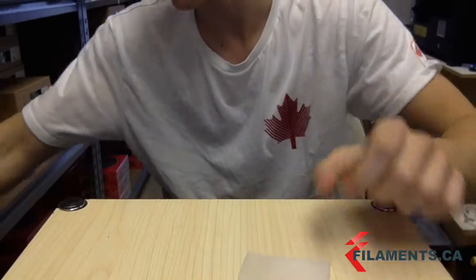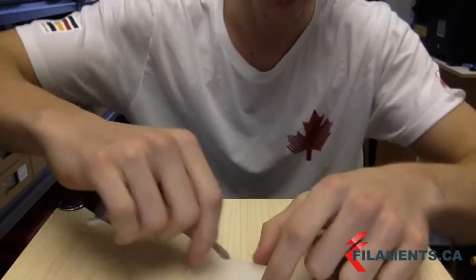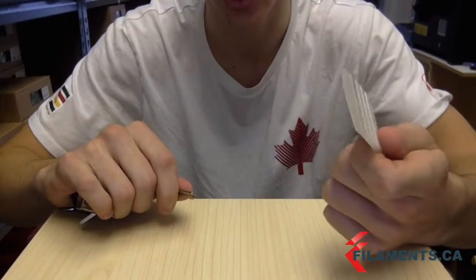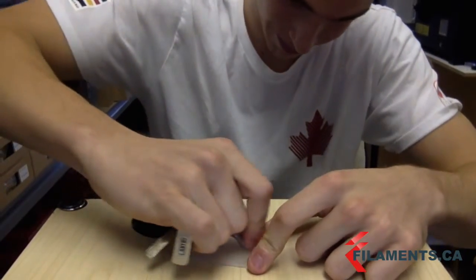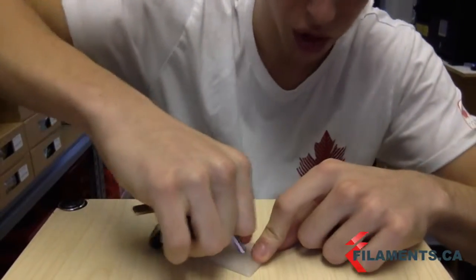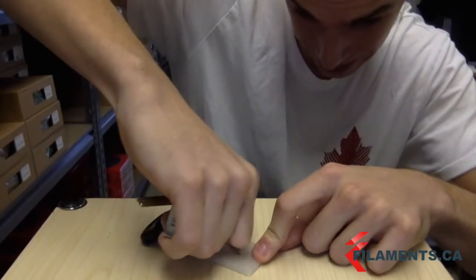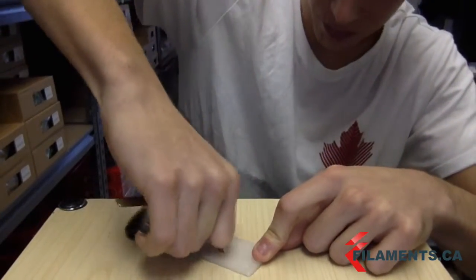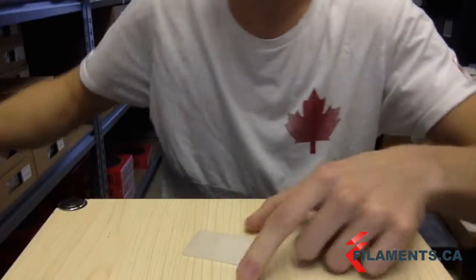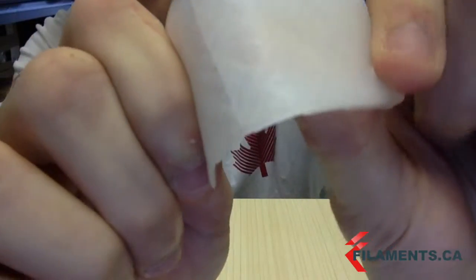Also it's really resistant to abrasion. I'm really going to try scratching this structure I just made with a pair of keys and I can't get through it at all. I can't even make a scratch. Now I know this is clear filament, but you'll see this soon — there are no scratches at all. I really put my effort in and there's hardly any damage, if any.